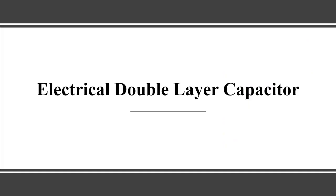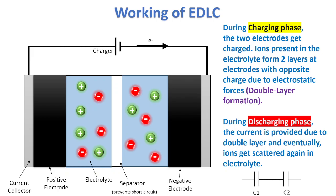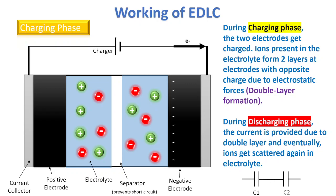Hello everyone, in this video we're going to talk about the electrical double layer capacitor. Let's see the working of EDLCs. There are two phases — the charging phase. In the charging phase, we attach a charger to the EDLC and electrons flow through the negative terminal, creating a negatively charged region over one of the electrodes, which we call the negative electrode. There is also a positive electrode where positive charges come.